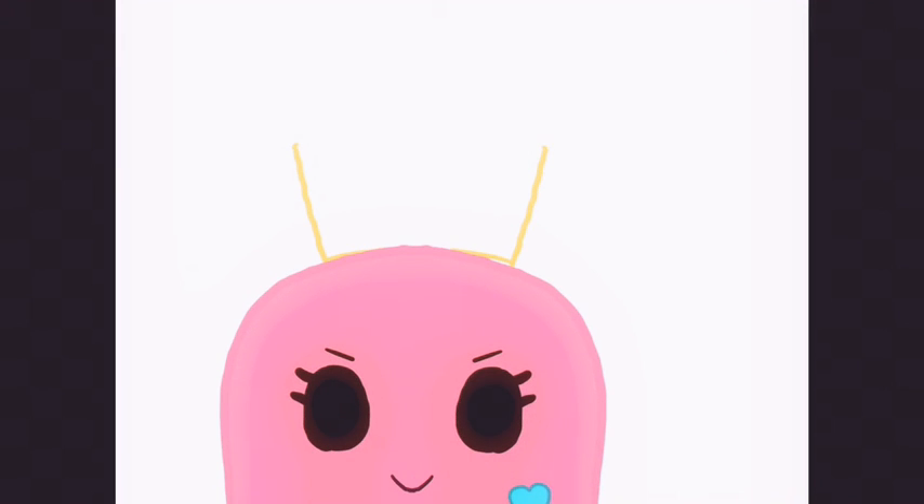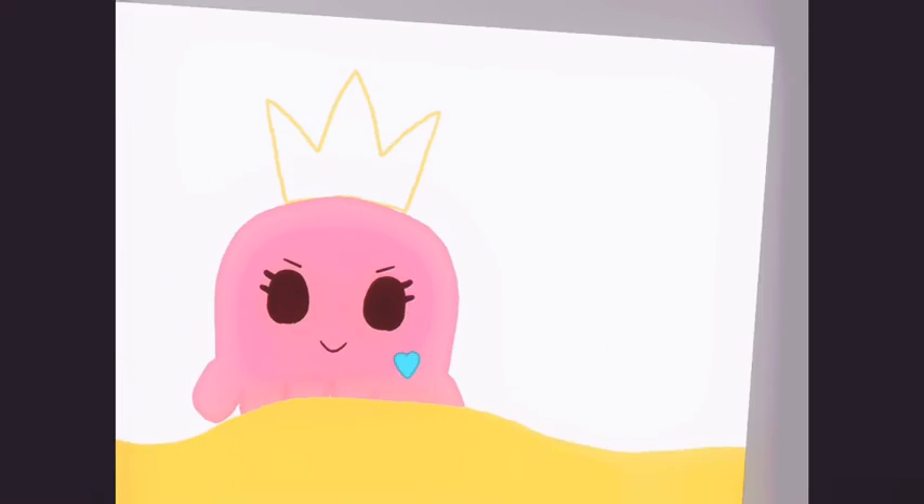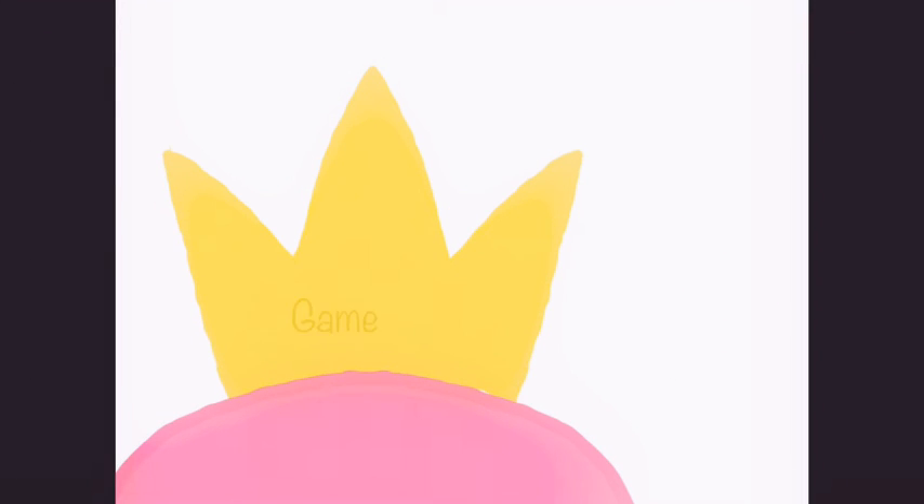So we're giving her a crown because she won all the games. She has the top score on all the games, I'm assuming. I don't know why I put the crown on there, but I think it looks cute, so it gets to stay.